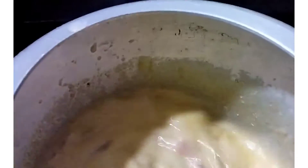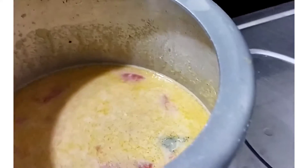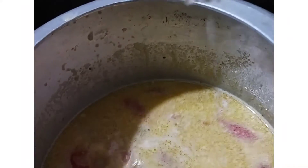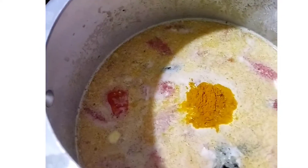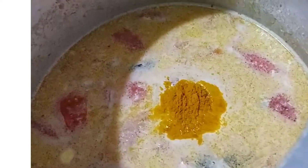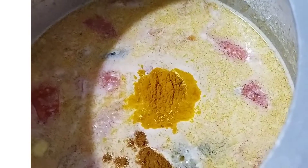Let's cook this in a pan. It tastes different. I am going to add a small puree of the onion. Add a small onion. Add some garlic.